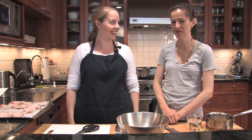Hi guys. Hey. We are making chicken wings today. Amanda's excited. I'm super excited. I've never been so excited in my life.